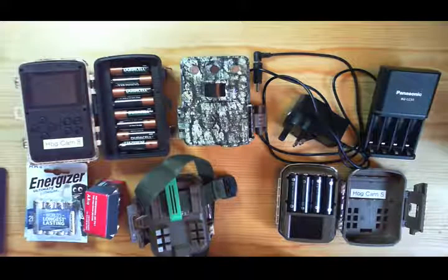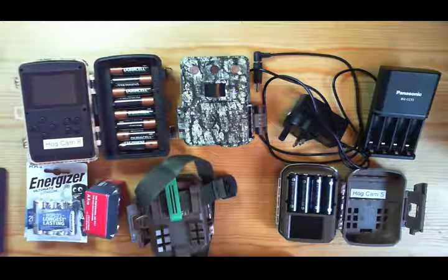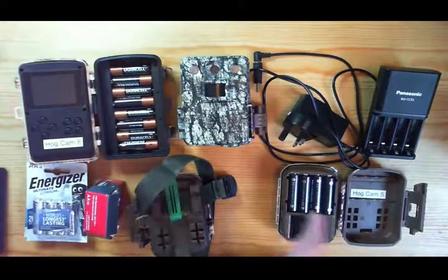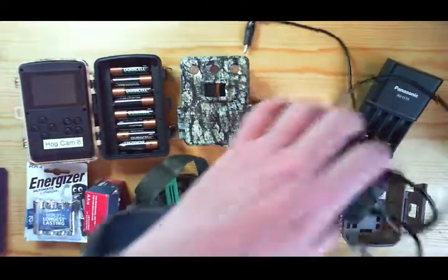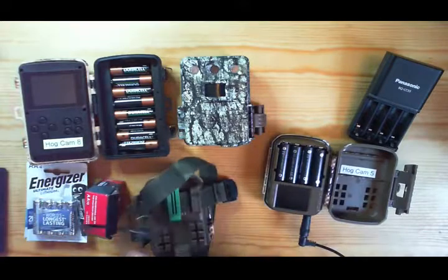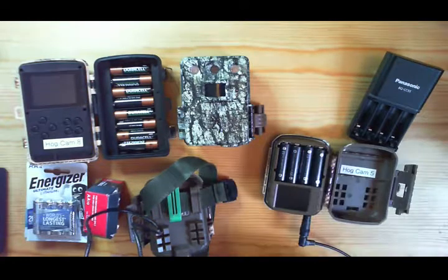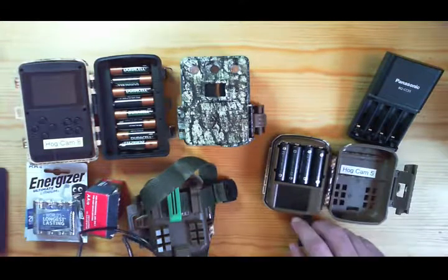One frustration with changing batteries on some of these cameras is that if you take the batteries out they forget some settings, most importantly the date and time. If you're using multiple cameras and editing video clips together, you want the cameras roughly in synchronization. A tip I've found is that you can use an external power supply — this one was about £7 — to power the camera from the mains before you take the rechargeables out. Leave it on power while everything is charging, and when you put the rechargeables back in all the settings, including the time, have been saved. That saves a lot of effort.